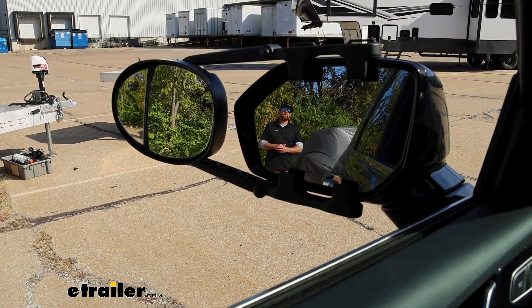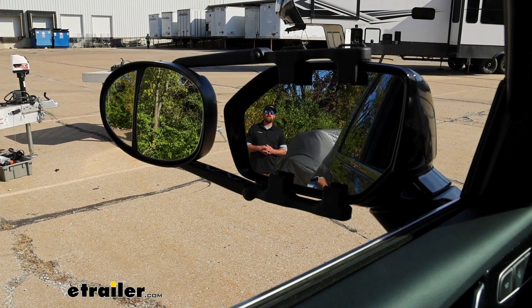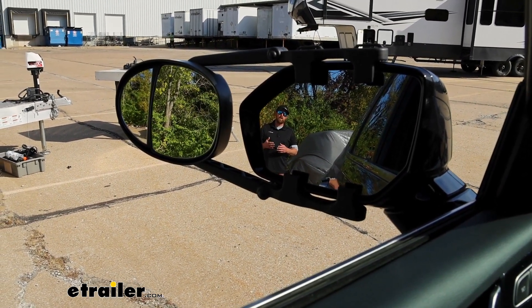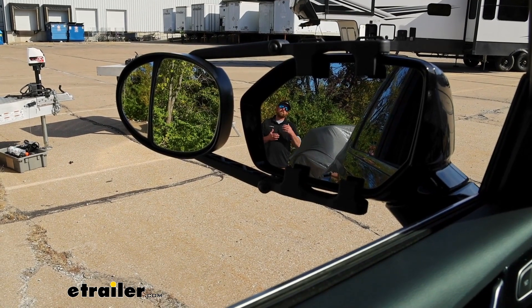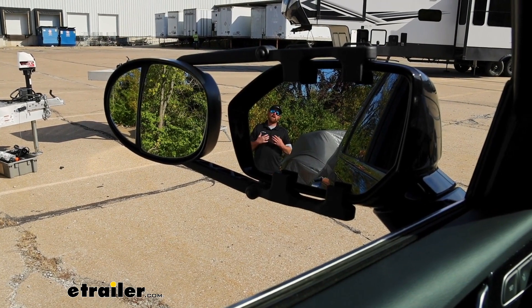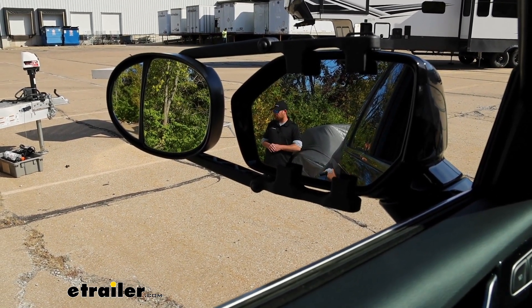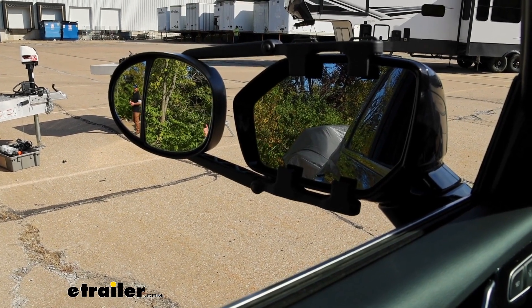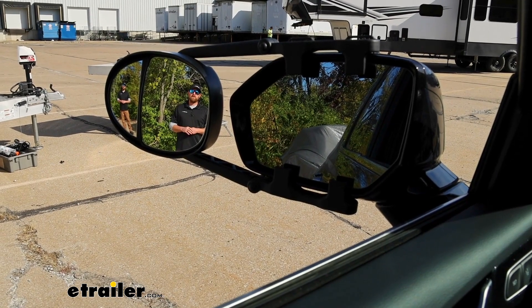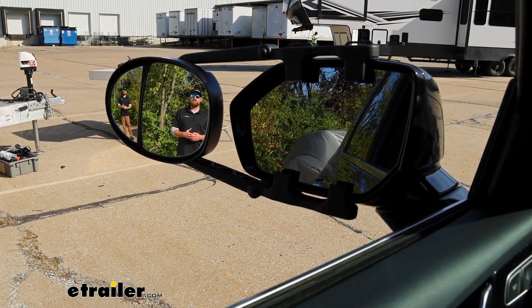To give you an example — you can see I'm visible in our factory mirror. One thing I like about the dual lens towing mirror is you can set up the small lens to see what you're looking at through that as well, just to have a different perspective. If I take a few steps over, I'll disappear out of our factory mirror and become visible in our towing mirror. Hopefully this gives you an idea of how much more ground you're going to be able to cover.